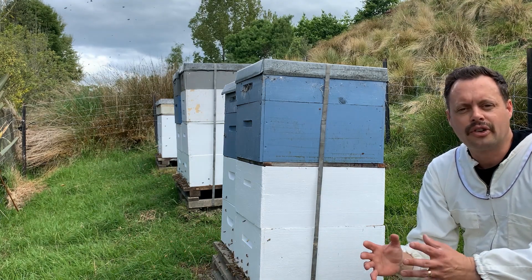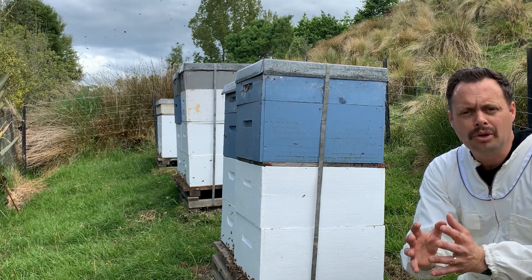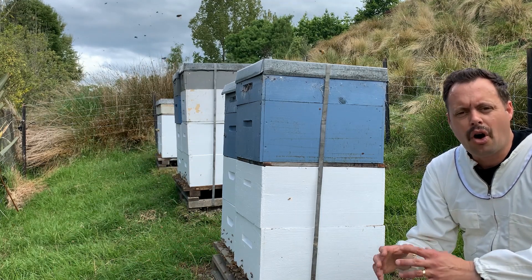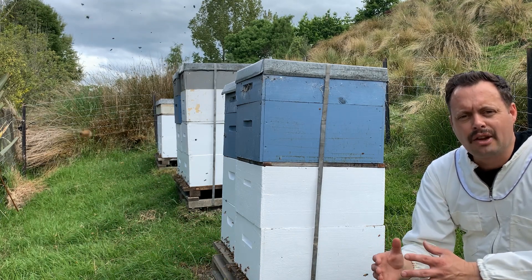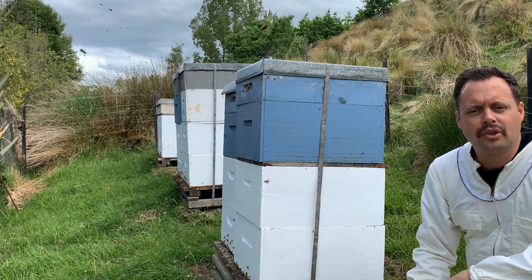Splitting hives consists of taking away a portion of the beehive — brood, bees and the queen — and creating a separate hive from that. Ensuring that the remainder of the hive still has brood, still has eggs, and still has lots of bees, and has the ability to either re-queen itself or you introduce another queen.